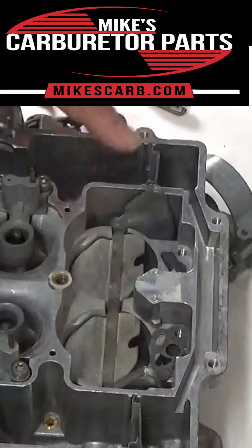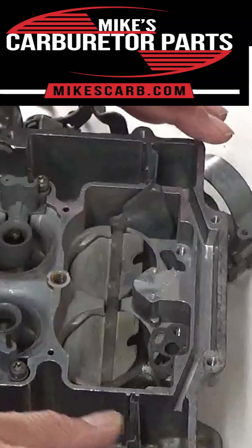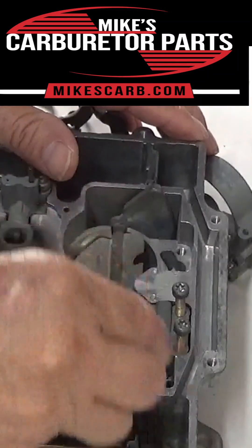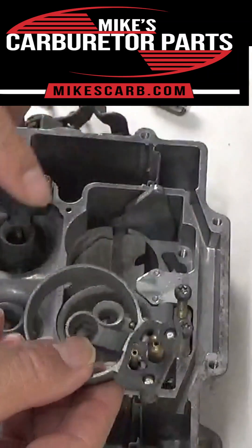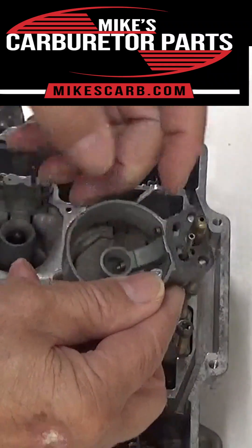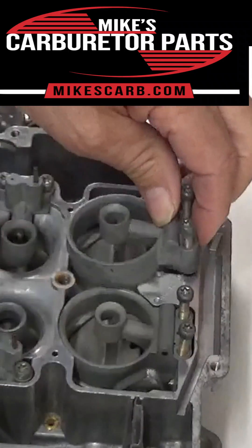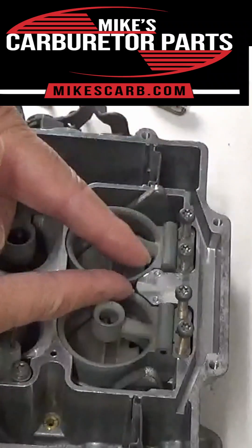This is the secondary bowl. This is the way it goes in, and your Venturis go in this way. See this little brass thing right here — they both go inside here.